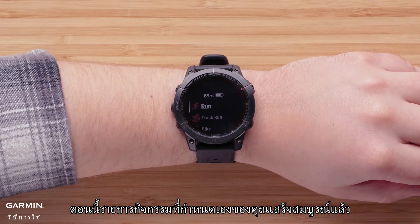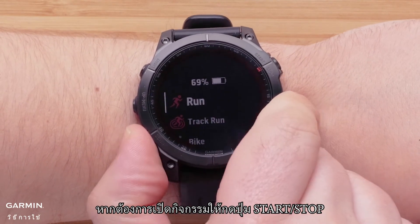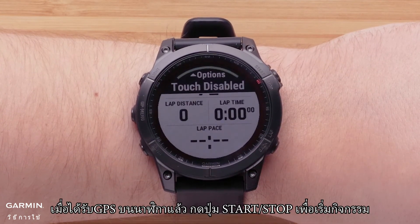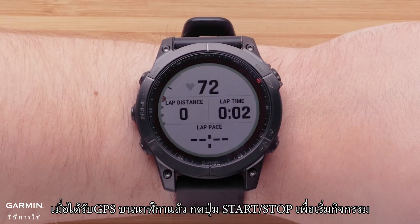Now your customized activity list is complete. To open an activity, press the Start-Stop button. Once GPS has been acquired on the watch, press the Start-Stop button to start the activity.